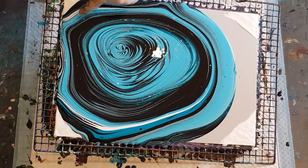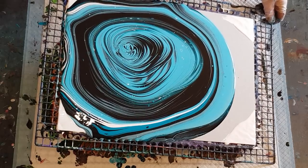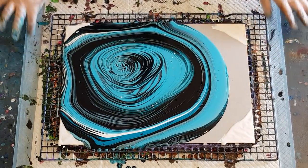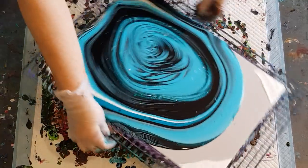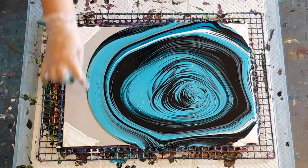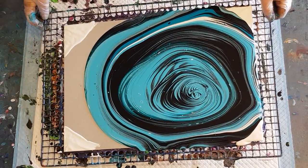Look how these aqua rings are opening up - so pretty! Now I'm going to take the weight of the paint back down to the corner. I think I'll do this first and get rid of a lot of that pale aqua first.